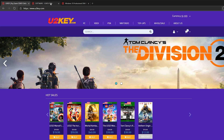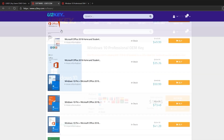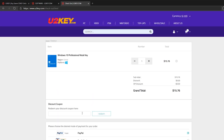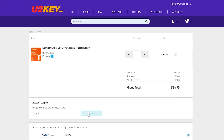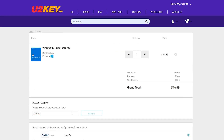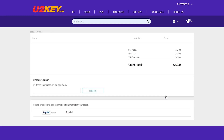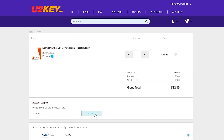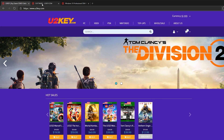First, a big thank you to UTKey.com for sponsoring today's video. It offers a whole bunch of software at crazy low prices. You can get things even cheaper by using the code CAT24 to get 24% off Windows 10 Pro, or 24% off Office 2019 Pro. Use CAT15 to get 15% off Windows 10 Home or Office 2016 Pro, and CAT10 for 10% off all other software on the website.